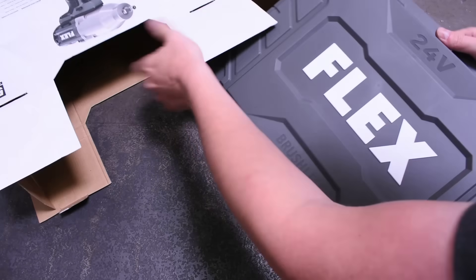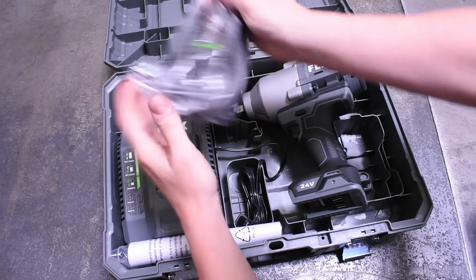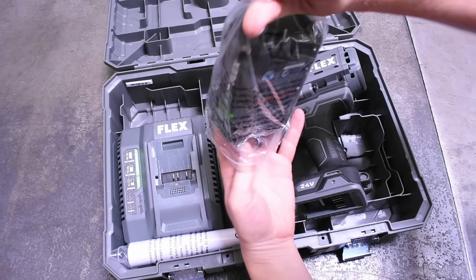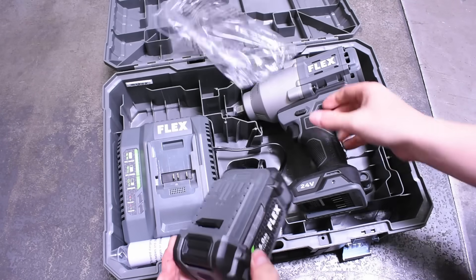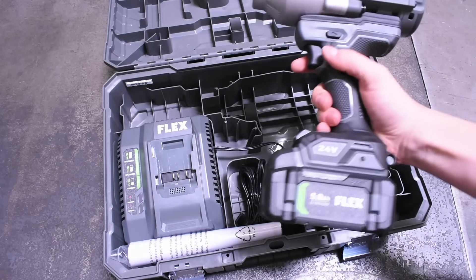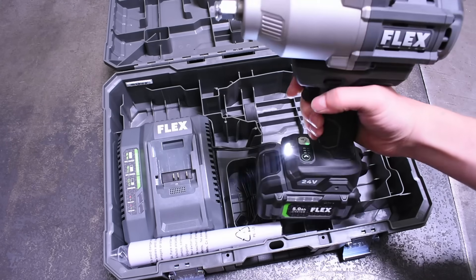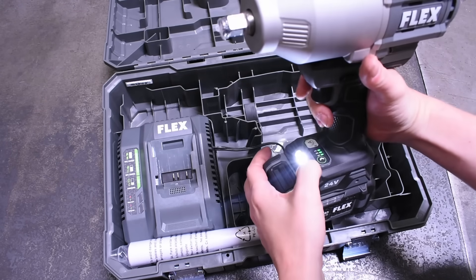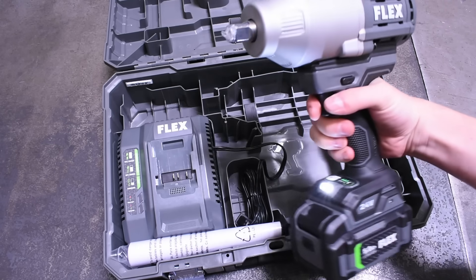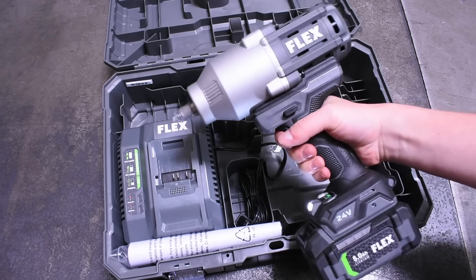Welcome back to the Torque Test Channel. On our last high torque episode we tested the new Flex 1150 foot pound impact wrench versus the so-far top-rated cordless on this channel, the M18. Many of you were surprised that a tool rated at 1400 foot pounds beat out a tool rated at 1150 foot pounds pretty handedly — but then again, Flex has sort of been asking for it by comparing everything they make to Milwaukee.